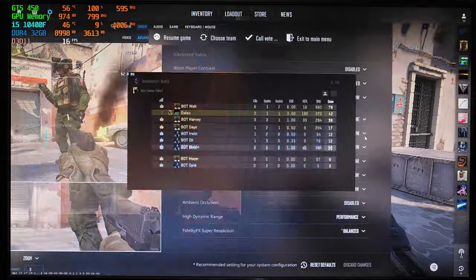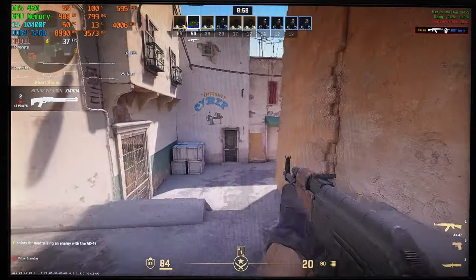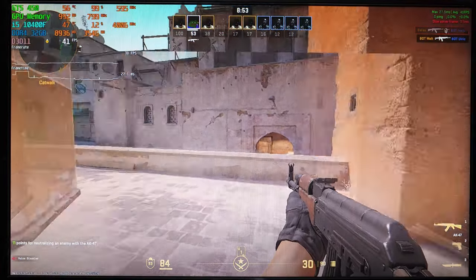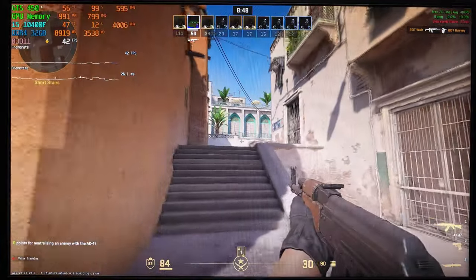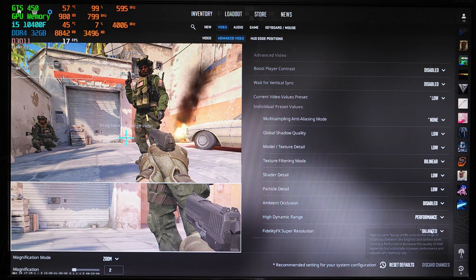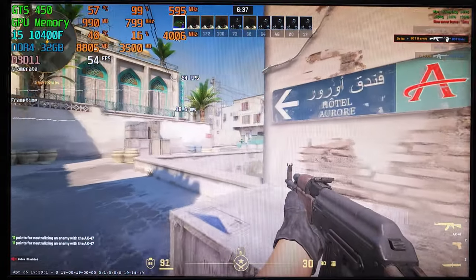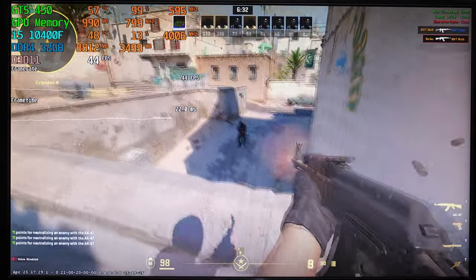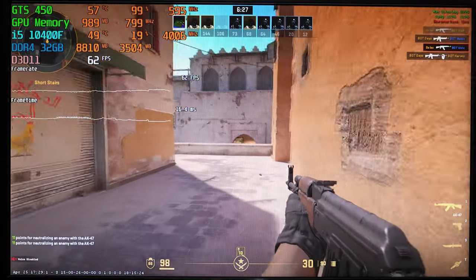Let's move on to a bit more demanding shooter, Counter-Strike 2. Initially I thought I'd get more FPS in this game, but apparently I was wrong. At 1080p low settings with FSR set to balanced, the FPS stayed in the mid 30s for the most part. It was barely playable and it most definitely was not enjoyable. Then I turned off FSR and set the resolution to native 720p, after which the game became a lot more responsive and we started getting upwards of 50 FPS. After playing Deathmatch for 10 minutes at this resolution, I can certainly say that CS2 is playable at 720p on this GTS 450.